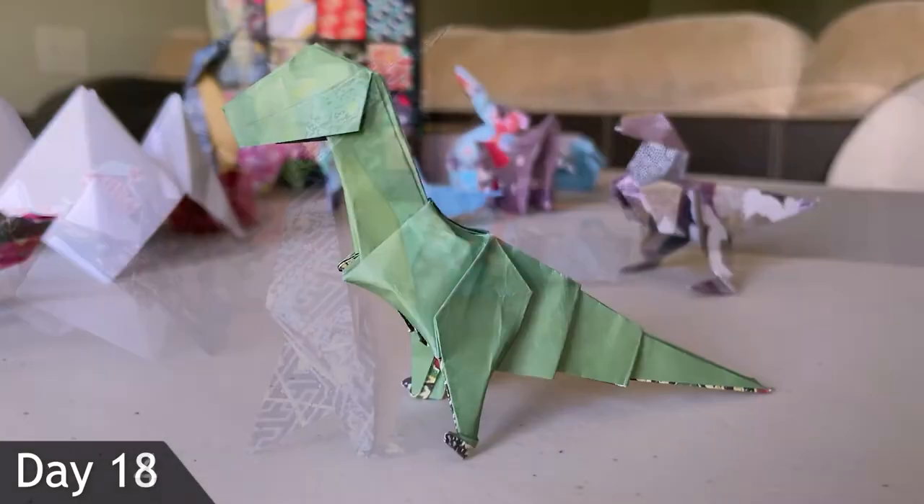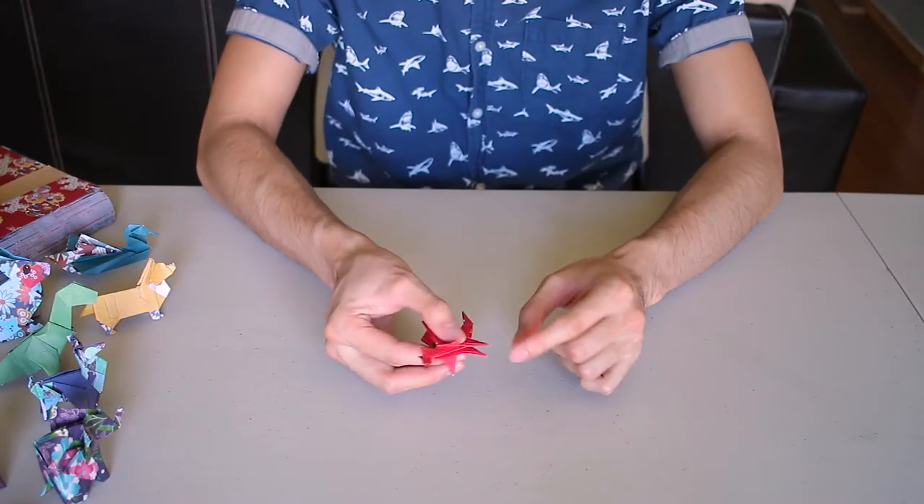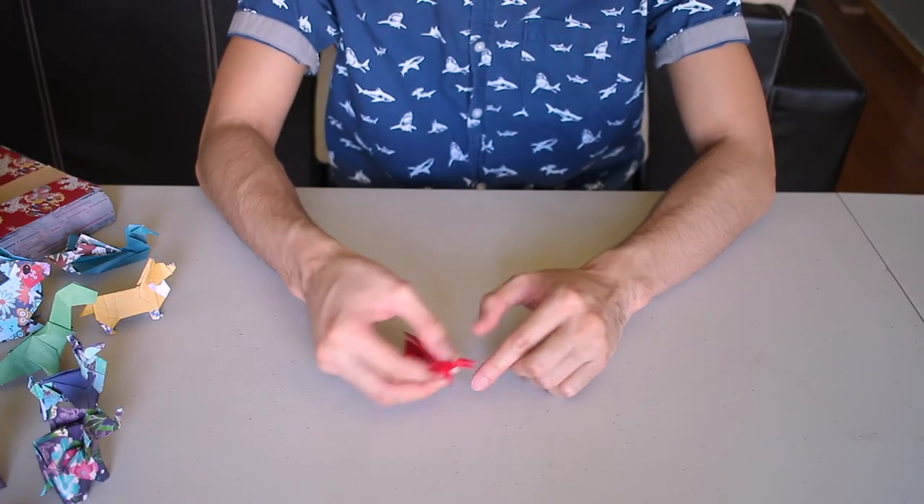It is the final day of learning origami for 30 days. I can't believe it's already been 30 days — it feels like just yesterday I started this challenge making an origami frog. I already knew a bit of origami, but taking it to that next level was something I'd always wanted to do — pushing myself with advanced and intermediate folds and seeing the results of all these different creations is really cool. Right now the legs, arms, and wings aren't defined yet, so once we define them, hopefully it's going to look super sick.